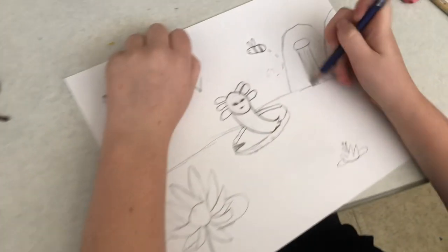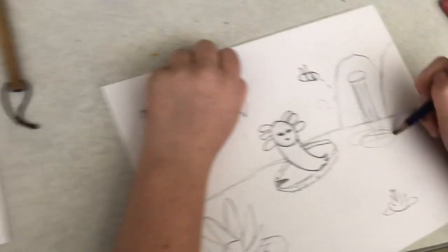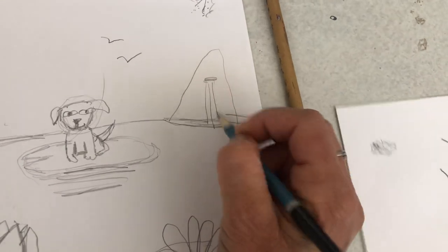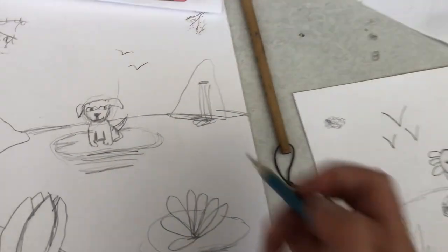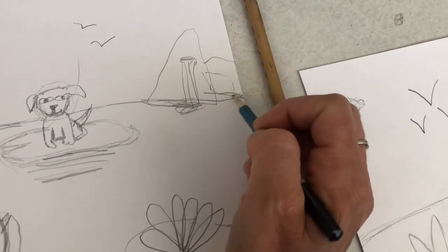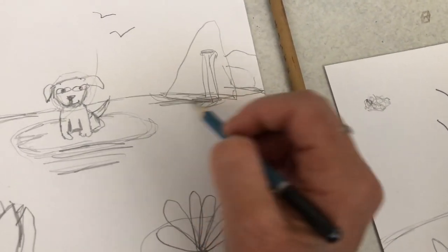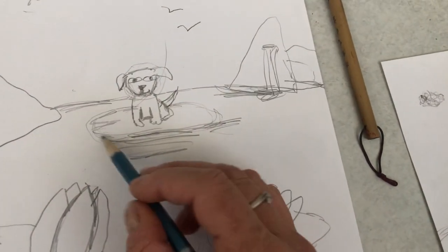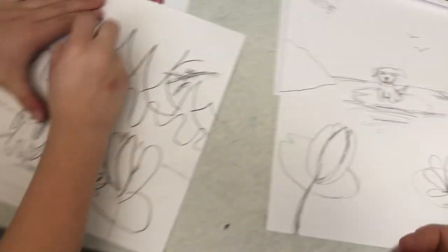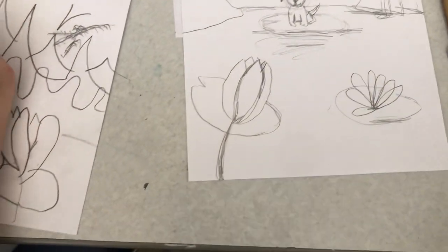Show everybody how to do a waterfall — you do a little rock where it's coming from, some lines down, and some mist. I do like a little cave even in the background. Once we've got a little bit of shading details — ooh, you're doing the drip technique, which is really popular right now.